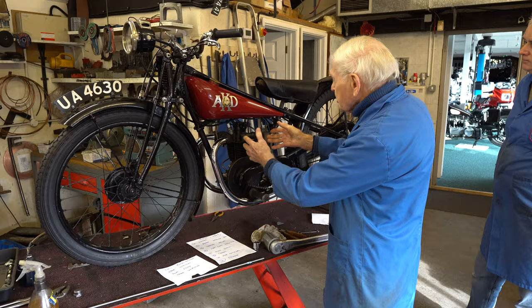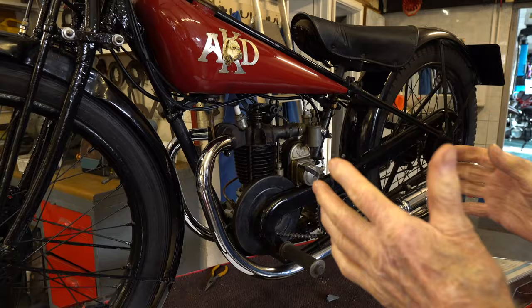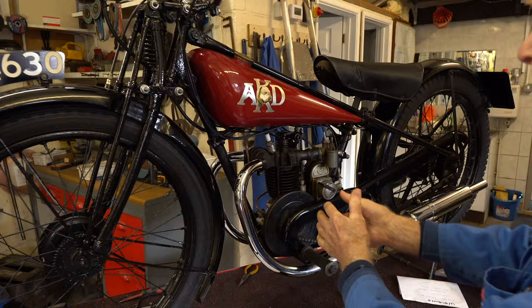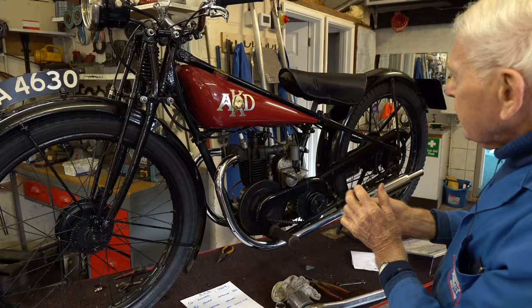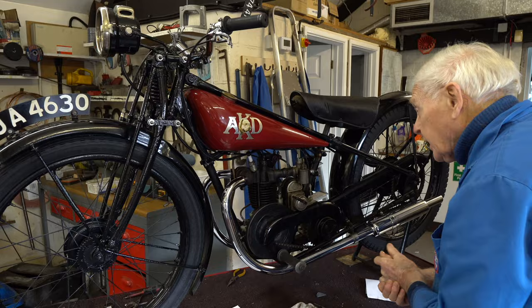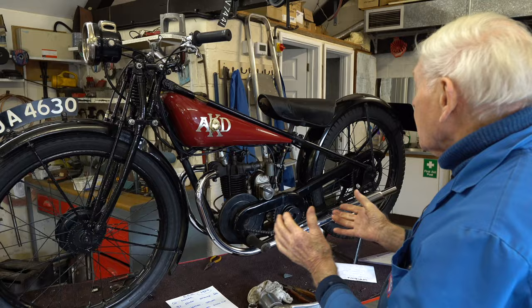It was quite interesting — in the early days most of the British manufacturers bought foreign engines. This is a 175, very advanced outside flywheel. We're going to have that flywheel off in a moment because I want it chromed — it looks a bit sad there, so we'll get it chromed to match up. Vertical valves, quite unique. 175cc, almost square bore and stroke — bore 60, stroke 61. Actually it won the 1929 Swiss Grand Prix in the 175 class.